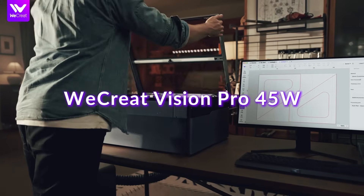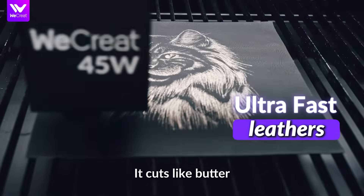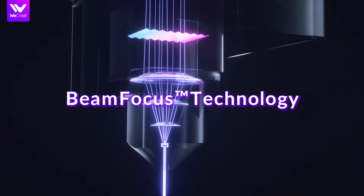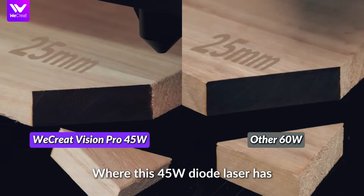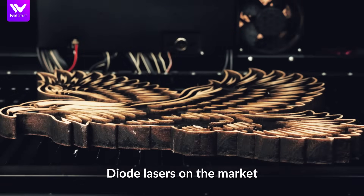WeCreate Vision Pro 45 watt might be exactly what you're looking for. It cuts like butter and it did it fast. This has something that they call beam focus technology, where this 45 watt diode laser has almost the same capabilities as a few of these 60 watt diode lasers on the market.